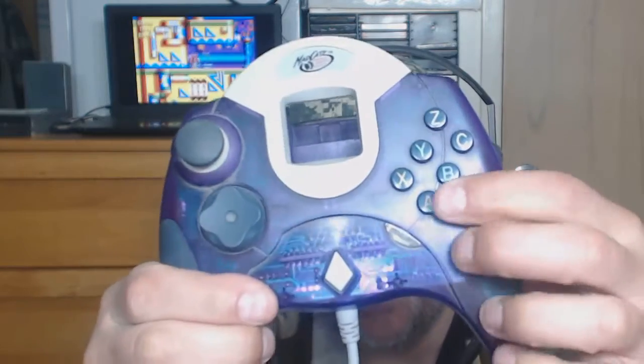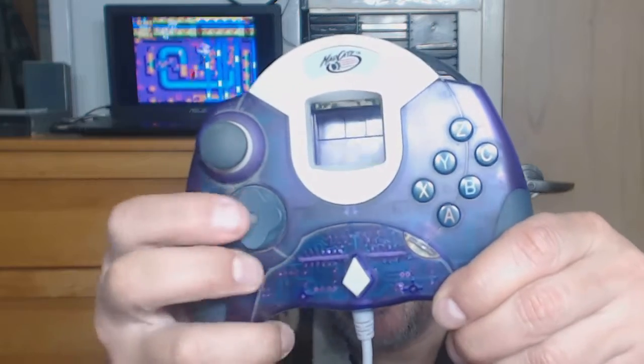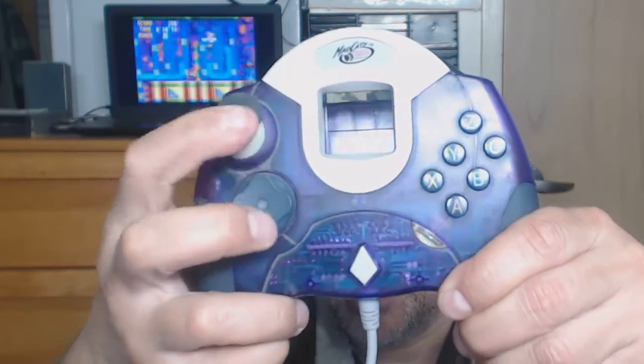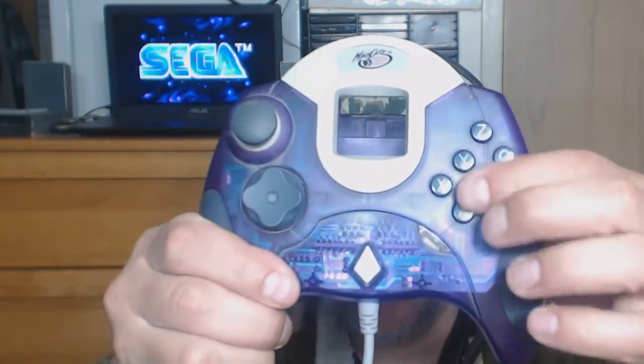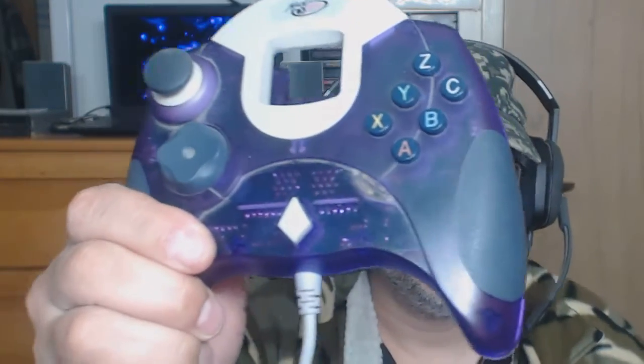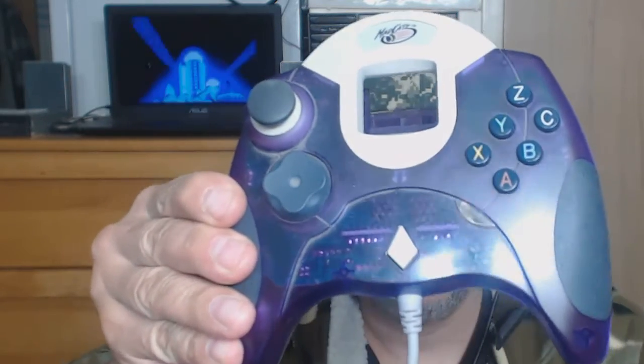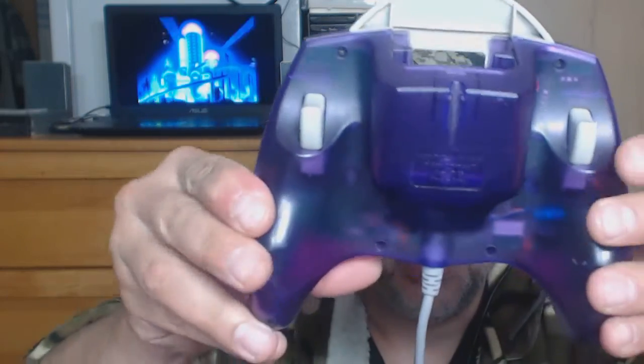I think this is the macro button over here. You've got the start button, the D-pad, analog — pretty good. Everything is really well made. This is one of the successful ones from Mad Catz. It's got rubber grips on it. And there's the back.